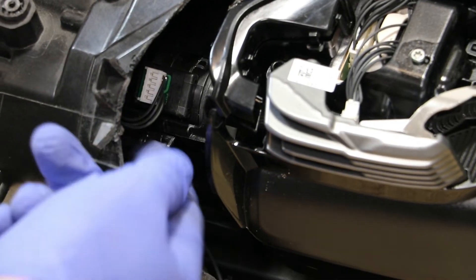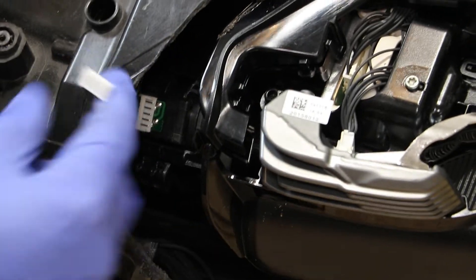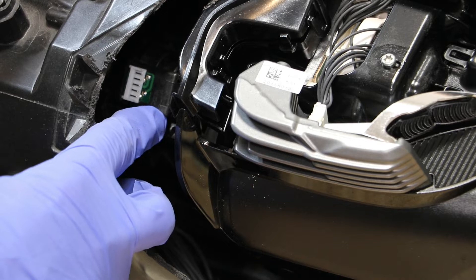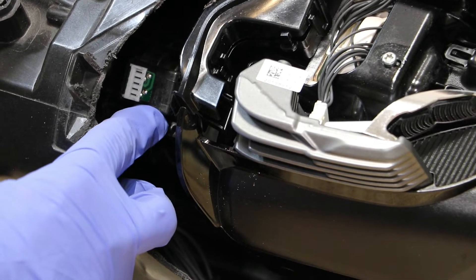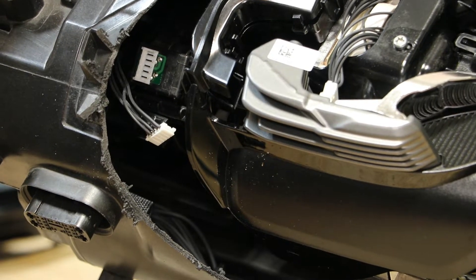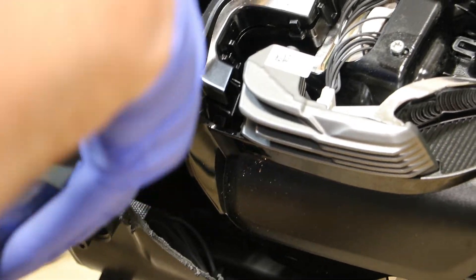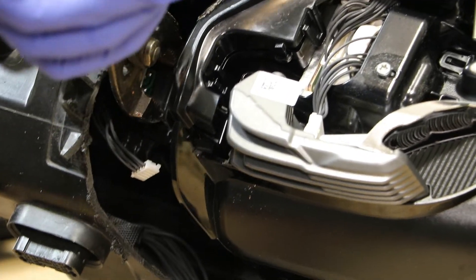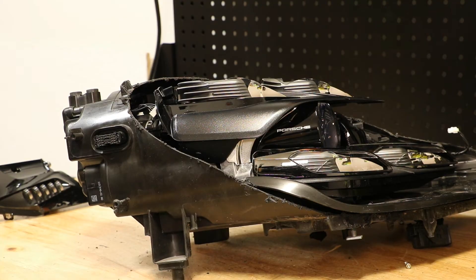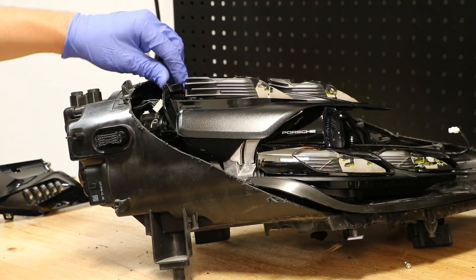Next I'm going to release the AFS motor wire harness. With the AFS motor harness released, I'm going to reach through and twist and unlock the AFS motor itself. With the AFS motor unlocked, the projector will now move a little bit.